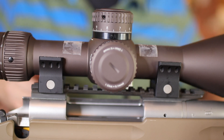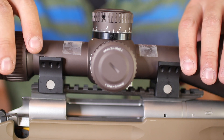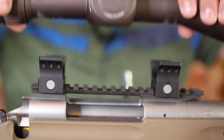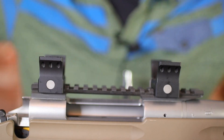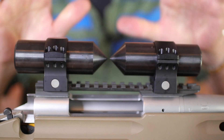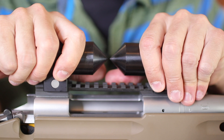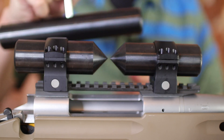Alright, there we go. So let's go ahead and take this off and set that to the side. Okay, so we got our alignment bars in. There's no play. We've torqued everything down to spec. There's absolutely no play on this. So I do have my lapping bar here.